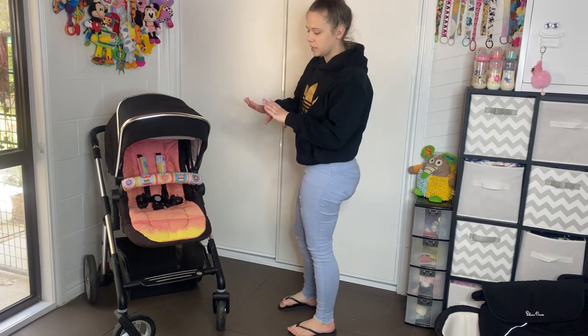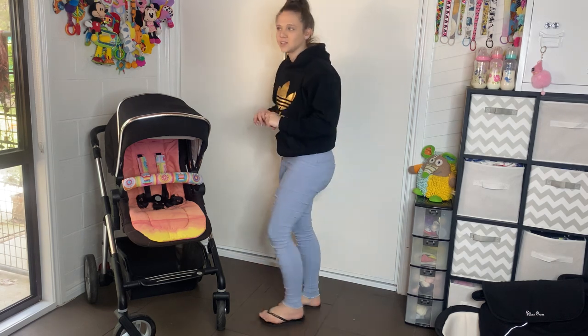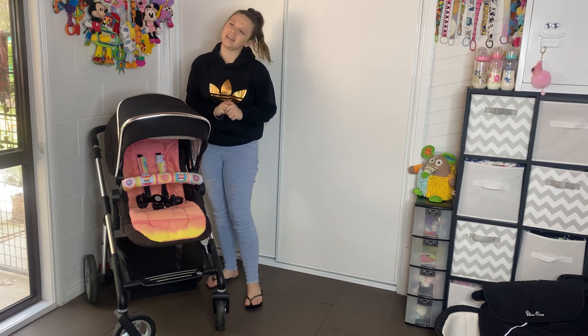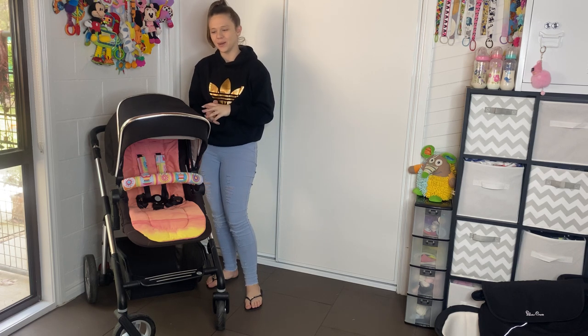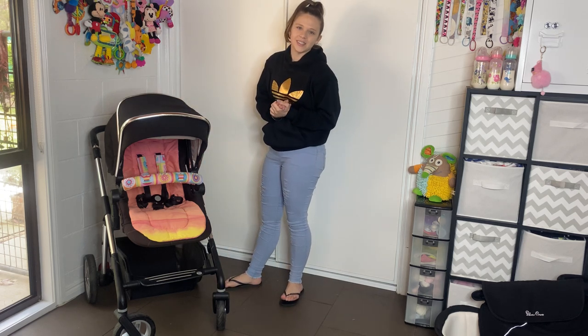I'll show you all about the pram with the seat on and then I'll show you with the bassinet on. I really hope this films correctly — I've done this review twice now and it hasn't filmed properly. And on top of that today we're doing new lighting, so I'm really hoping that this works.